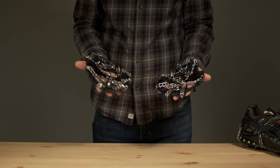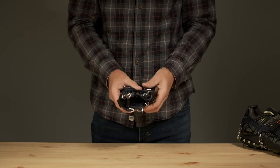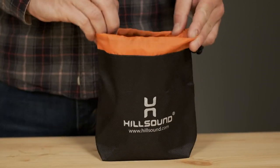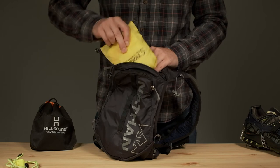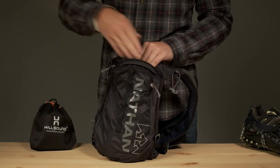And when you're not facing snow and ice on the trail, the Trail Crampion-Ultra packs away into a water-resistant drawstring pouch, which makes them a lightweight, packable traction option with unbeatable grip out on the trail.